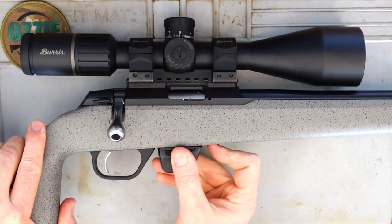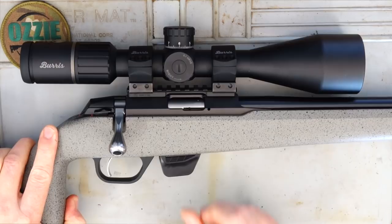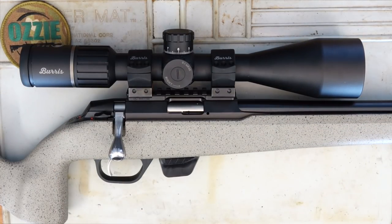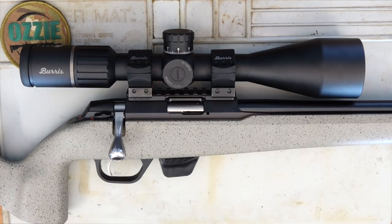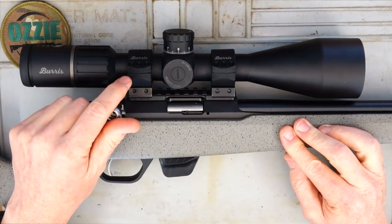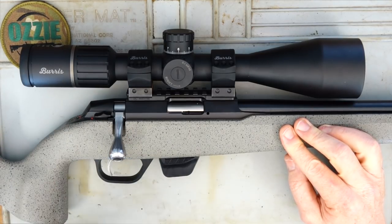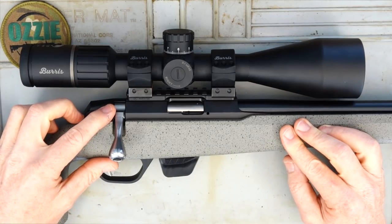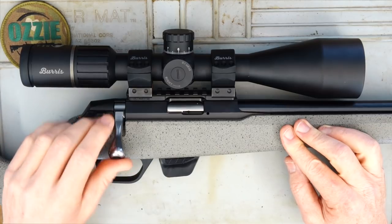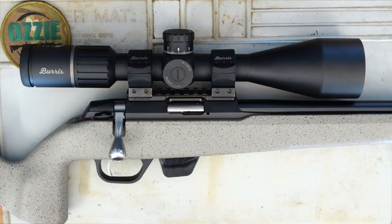The mag release is just in front of the magazine — it's a polymer 10-round magazine, whether it's 22LR or 17HMR, it comes with a 10-round magazine as standard. The trigger is a single-stage trigger that breaks nicely at 3 pounds. The bolt has a ridiculously short throw at 45 degrees, so it's really quick to cycle. We've got the standard 2-position safety: pull back and it locks the bolt so you can't fire; push forward and you can fire. The action is very smooth, being a typical Tikka.